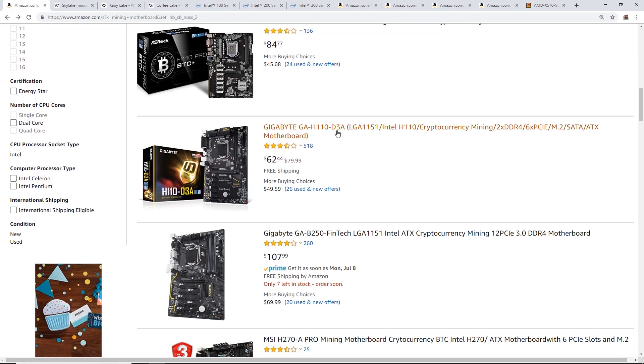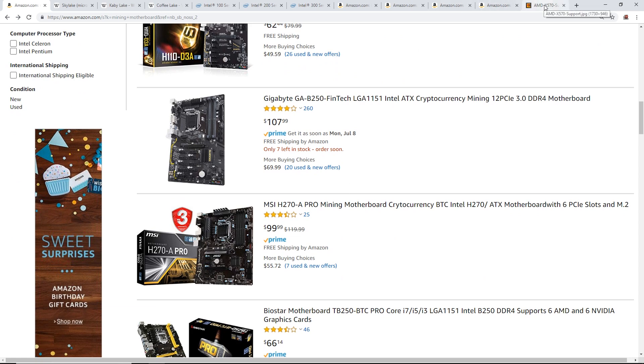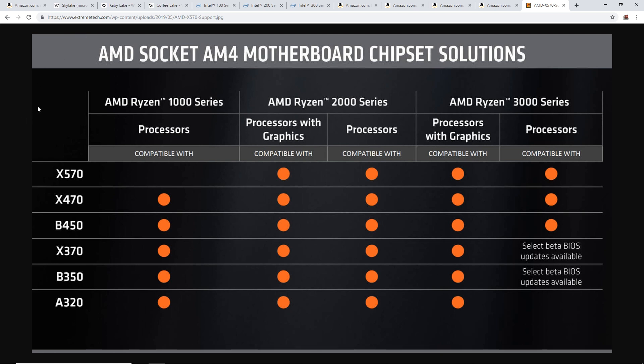Now for the AMD side: with AMD Ryzen, a 3000 series is coming out soon. Most of the chipsets — X370, B350, A320 — are compatible with the Ryzen 1000, 2000, and 3000 series. However, the X570 chipset won't be compatible with Ryzen 1000 series like the 1700. If you're buying an X570 motherboard, you need at least a 2000 series processor like the 2700.